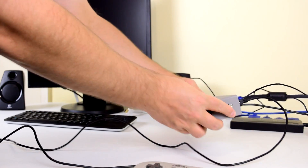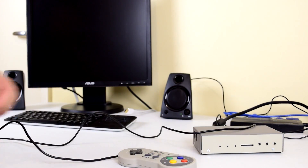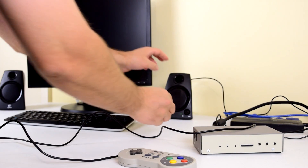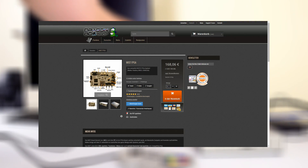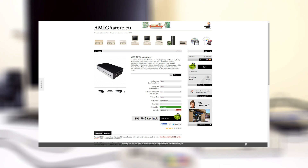At first the MIST FPGA computer seems a little bit expensive. It sells for around 200 euros, but once you understand what hardware programming actually means, the MIST is actually extremely good value. You can currently purchase the MIST FPGA computer from stores in Germany, Poland and also Spain.